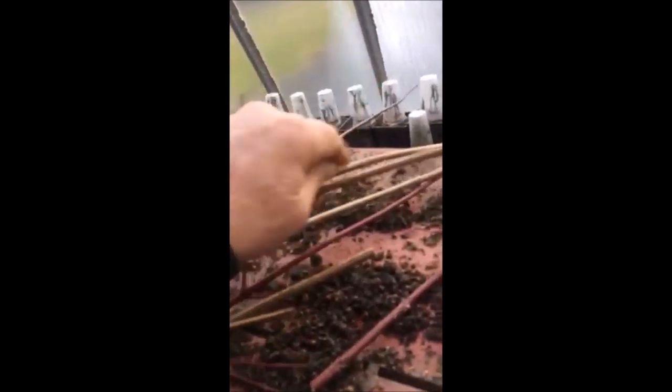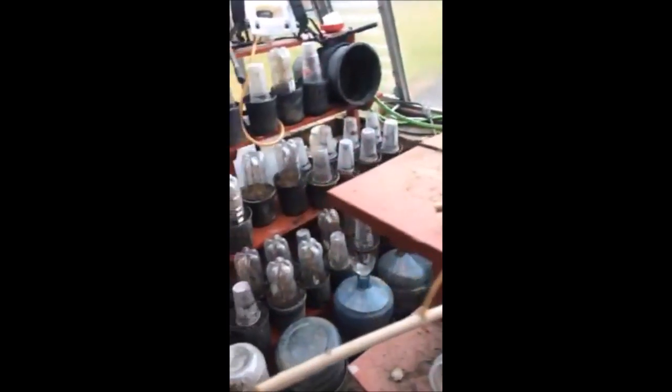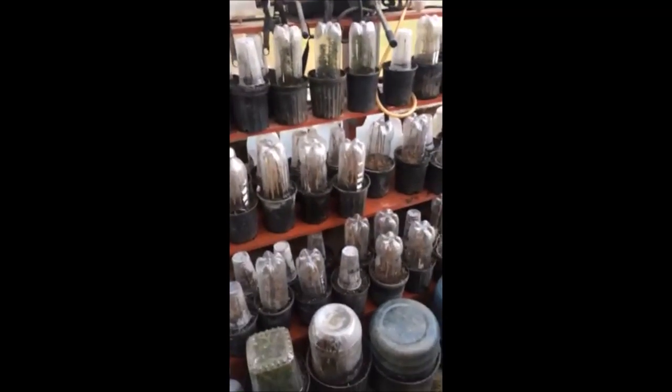These are the red twig dogwood, and this is a viburnum that was out in the woods. They're all very easy to propagate, and you can make a lot of money, or you can use them to grow trees and shrubs in your habitat project.